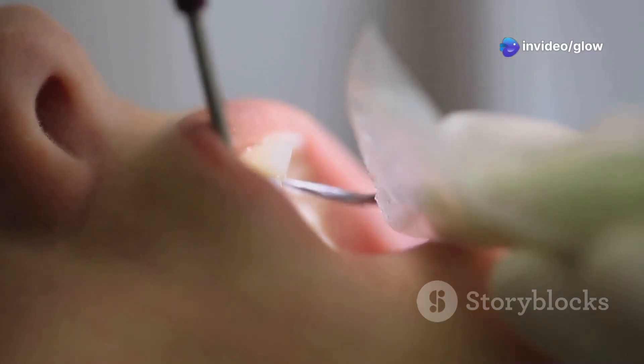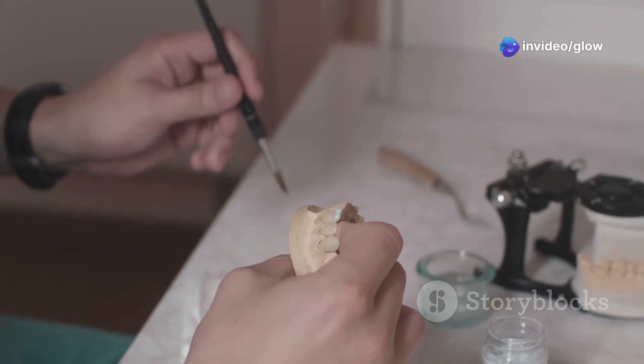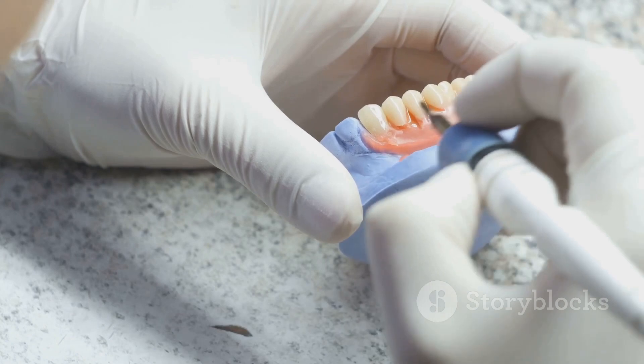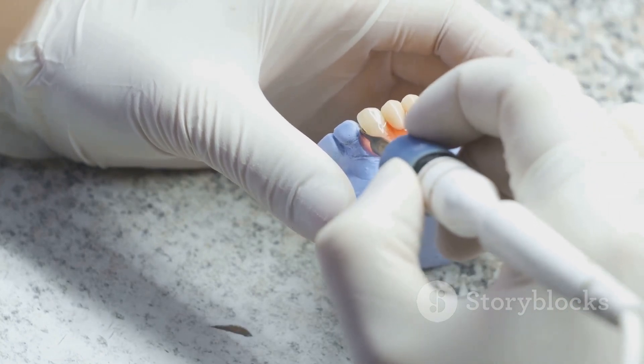So there you have it — the essentials of cavity prep. Master these steps and you're on your way to creating perfect fillings every time. Keep practicing, stay precise, and remember, the devil is in the details. Thanks for watching and happy prepping.